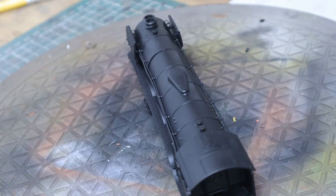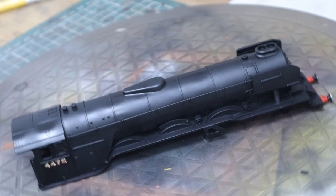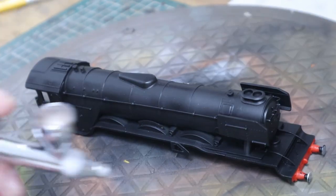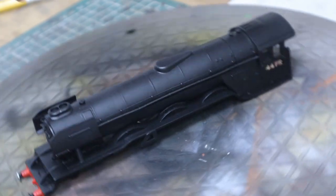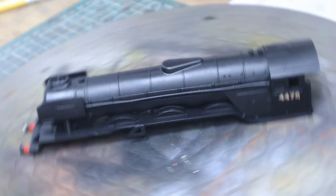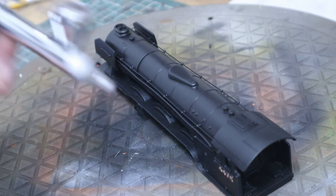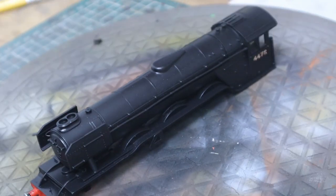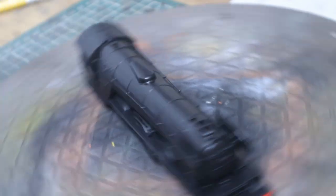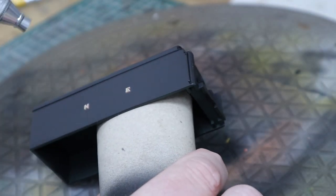Once they're all done and dry — leave them a few hours — we're going to give it a final coat with lacquer. This seals in the decals, makes them more robust and less susceptible to handling, and unifies the whole surface. The cab was gloss, so we're using a matte lacquer from Vallejo and giving it a coat all over, making everything unified and looking the same across the loco and tender.